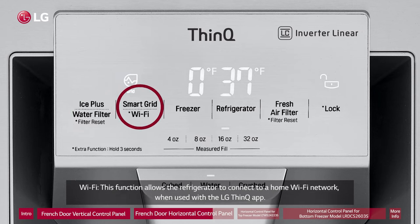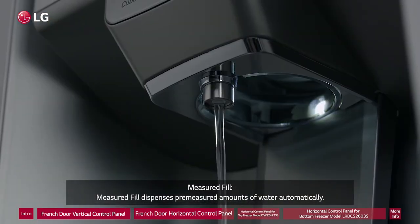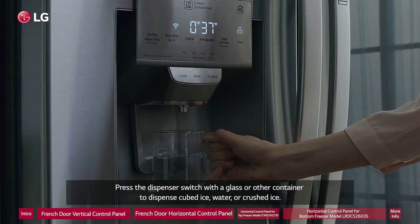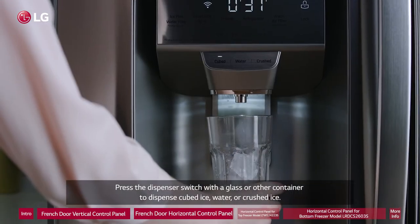Wi-Fi: This function allows the refrigerator to connect to a home Wi-Fi network when used with the LG ThinQ app. Measured Fill: Measured fill dispenses pre-measured amounts of water automatically. Water and Ice Type: Select the desired dispenser mode from the buttons on the dispenser control panel. Press the dispenser switch with a glass or other container to dispense cubed ice, water, or crushed ice.